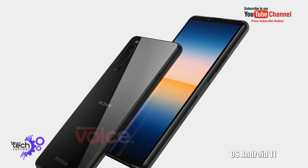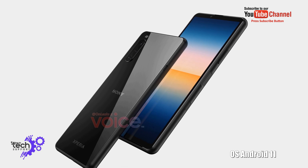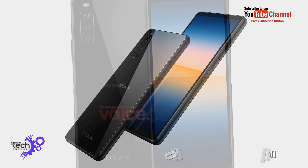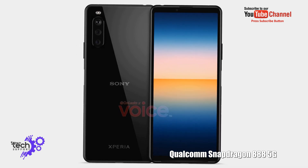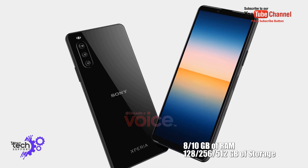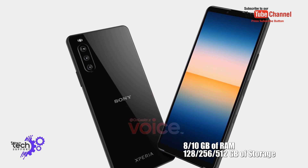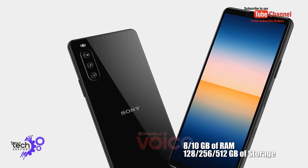Operating system: Android 11. Qualcomm Snapdragon 888 5G. 8 or 10 gigabytes of RAM, 128, 256, or 512 gigabytes of storage.